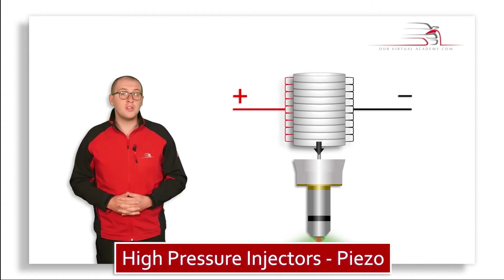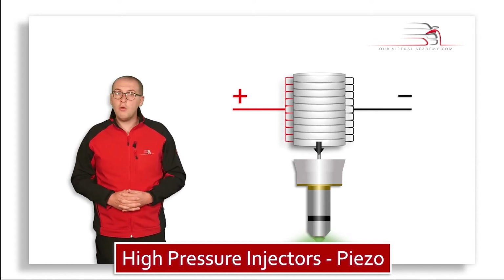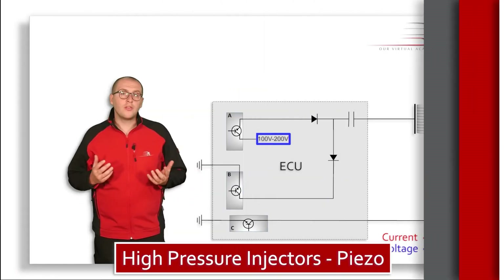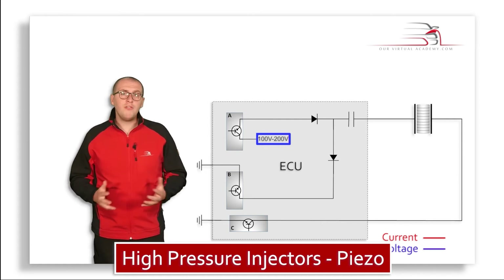The pintle is a needle with a cone-shaped tip. The backside of the tip is tapered. This circuit is contained within the engine control unit.